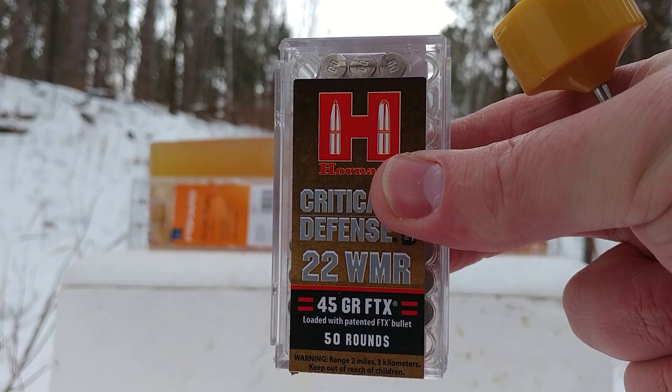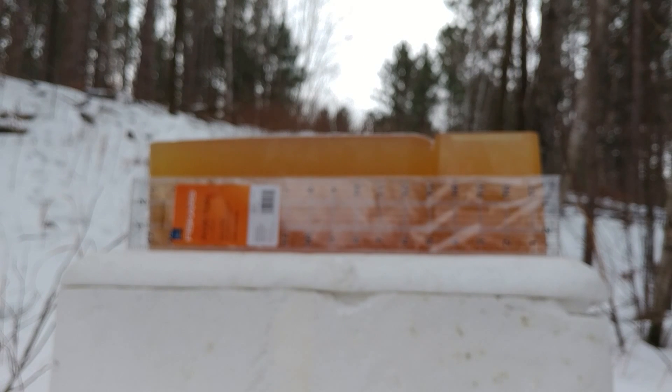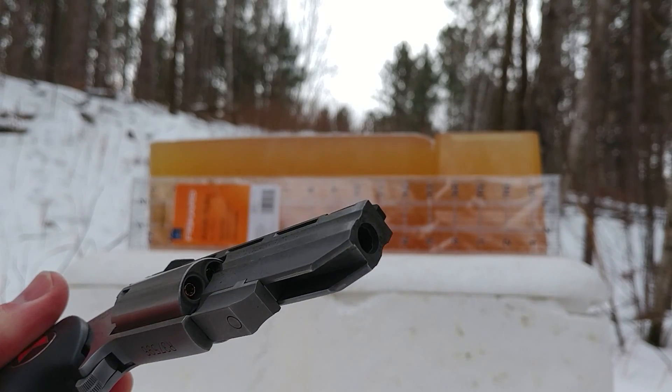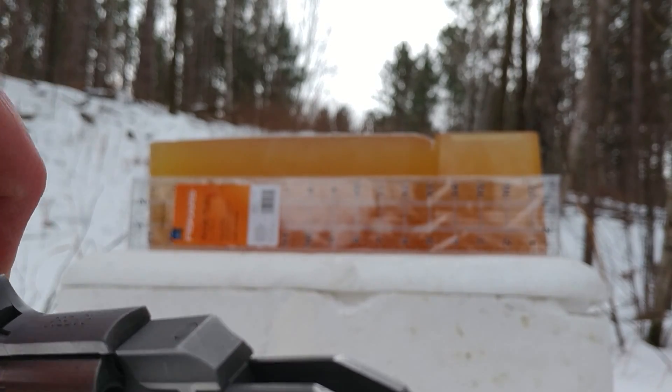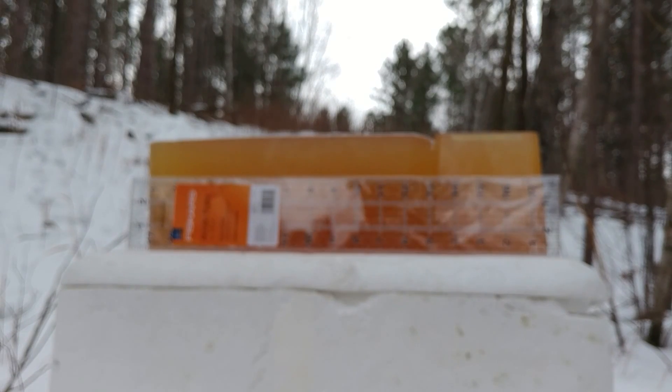Greetings gun enthusiasts. Today I have a 17 inch gel block column and we're going to try to capture some of those modified critical defense rounds in gel to see how far they penetrate. In the cylinder I have three of the modified rounds with the polymer tips taken out and two of the factory originals so that we can compare.